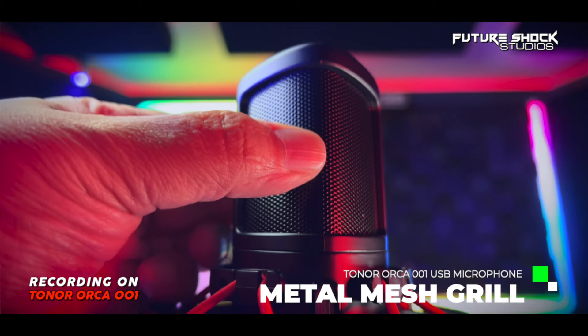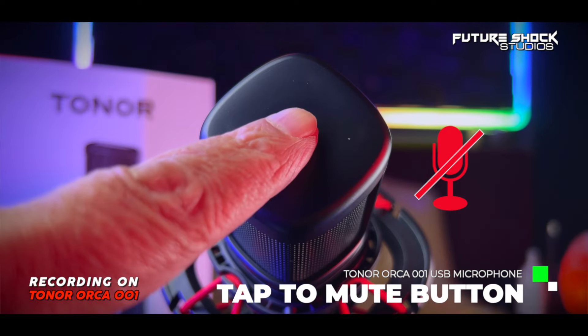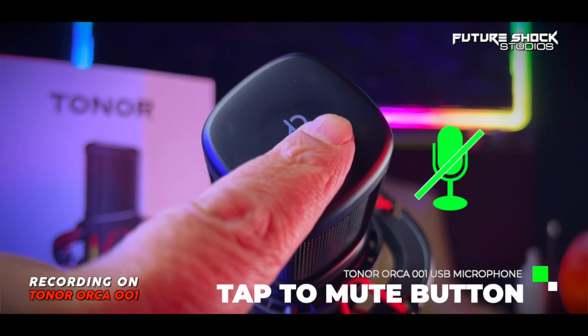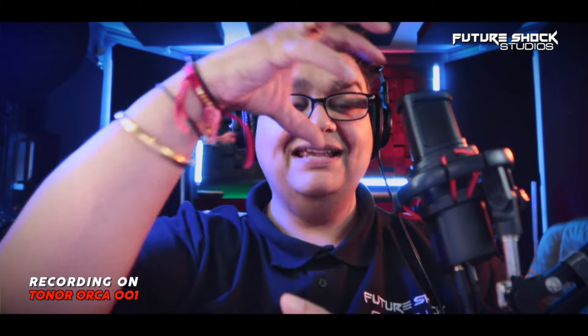On the Orca 001 there is a mute button, which you cannot miss because it's right at the top. I counted up to 10 — muting at four and unmuting at seven — to demonstrate it. So that's the mute button: it's a massive button at the top of the microphone, which I really like. Actually, it's only a little gentle touch at the top — it's not even a press.